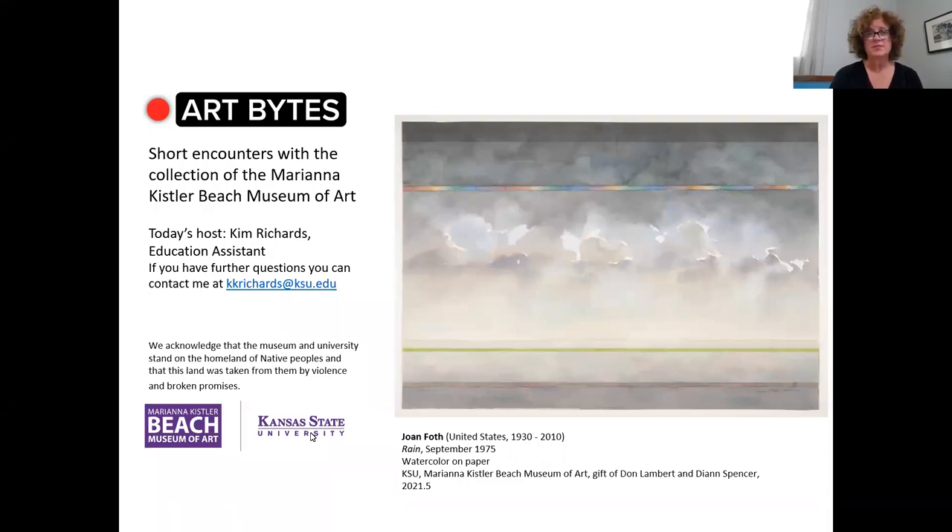Hello, welcome to Art Bites for the Marianne Kisler Beach Museum of Art. My name is Kim Richards and today I'd like to share with you this watercolor by the artist Joan Foth entitled Rain.